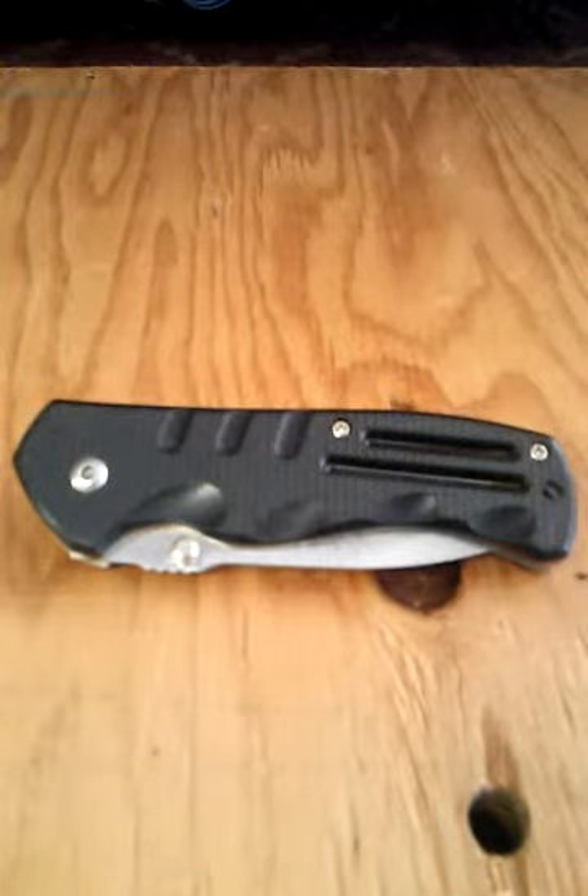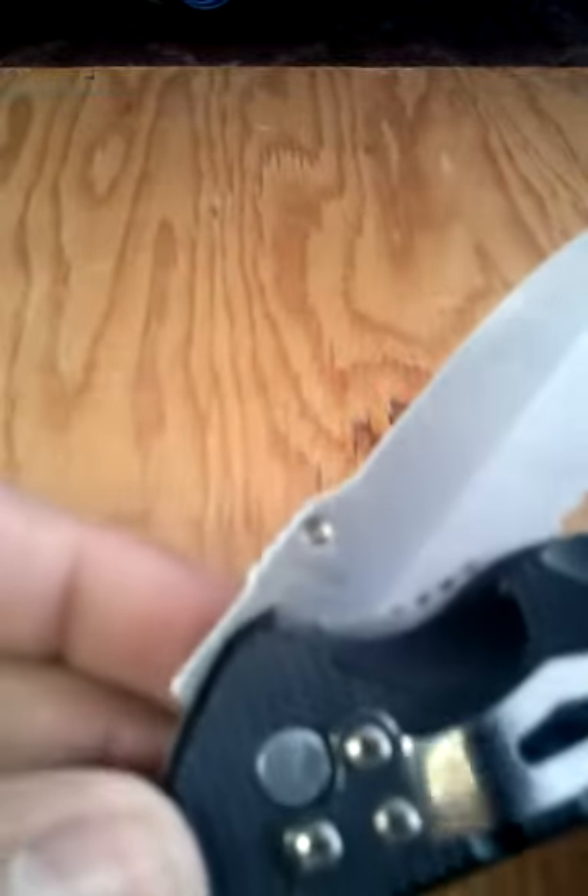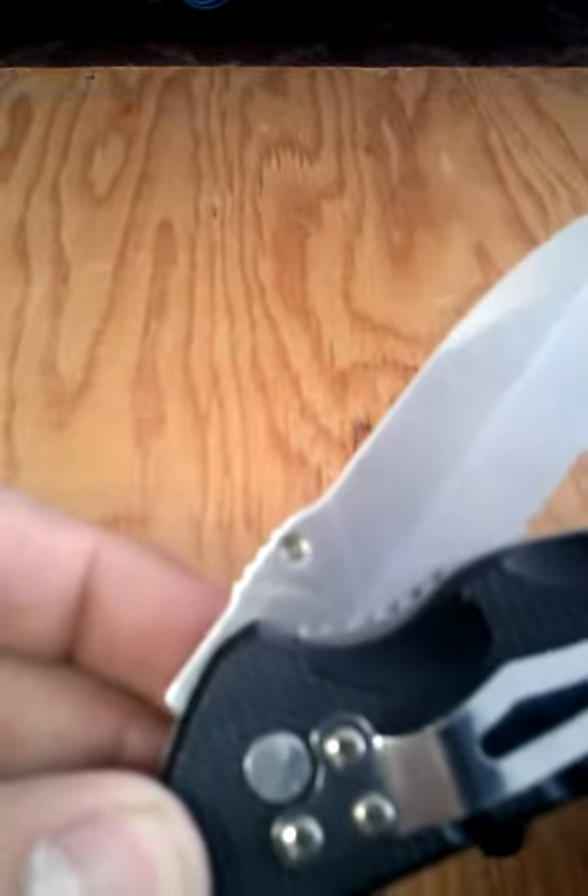Hey guys, I've got a knife review for you today. This is the Smith & Wesson Cutting Horse, or at least one of them. This one's called the CH0025.